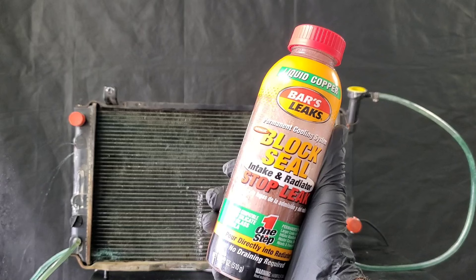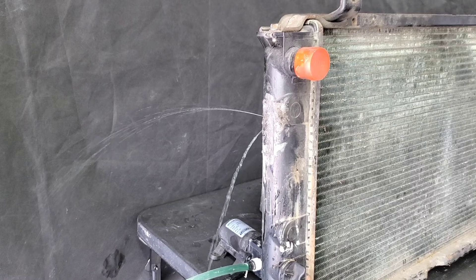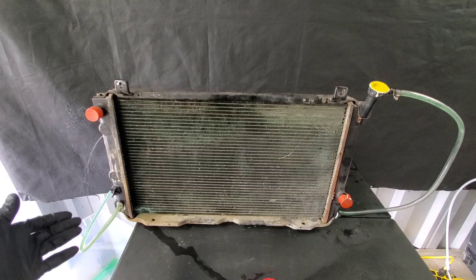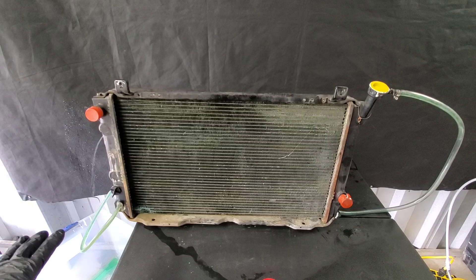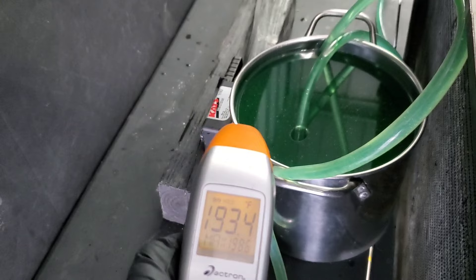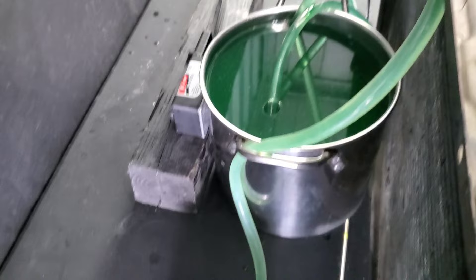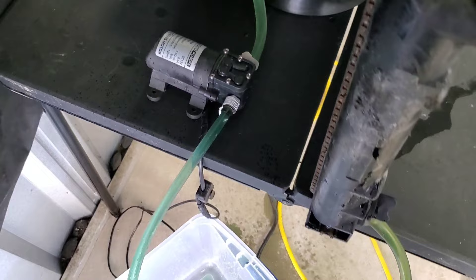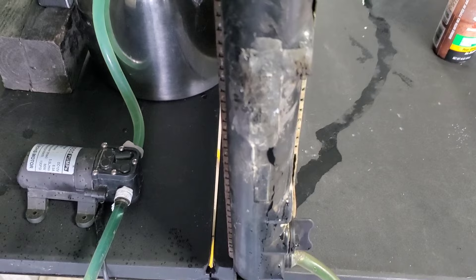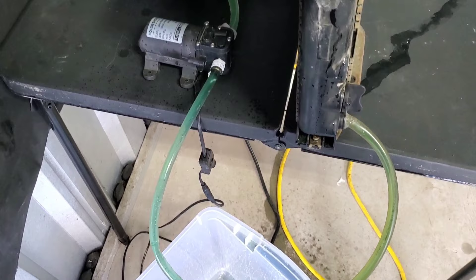Unbelievable results with Bars Permanent Cooling System Block Seal Intake and Radiator Stop Leak. Check out this terrible leak. We have a pump hooked up to this radiator and it will be heated so the antifreeze will be hot. We hit a temperature of 198.6 on the max and we're using this block heater to heat this pot up. Also using the pump which pumps the antifreeze into the radiator — this is where I welded the radiator in a previous video and I removed the weld, hence causing it to leak once again.